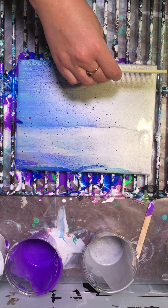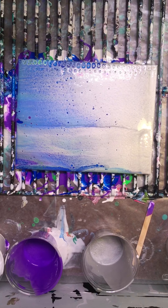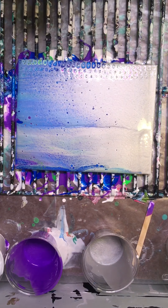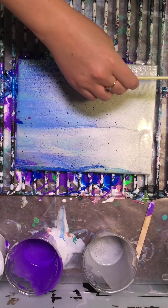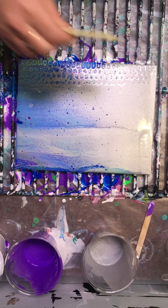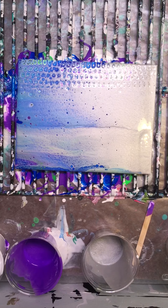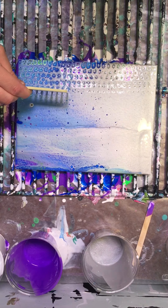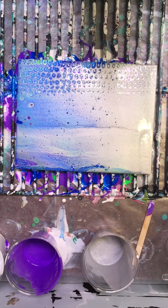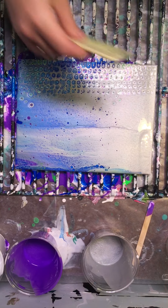Now take your silicone and put a stripe of it on your working area, because you're going to want to take your tool and dip it in the silicone. Then take your tool and lightly press down onto the canvas, take a piece of paper towel and wipe off your tool, and repeat the process.